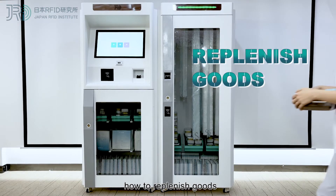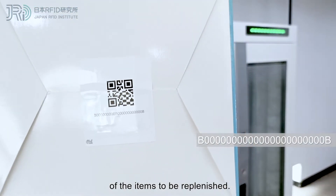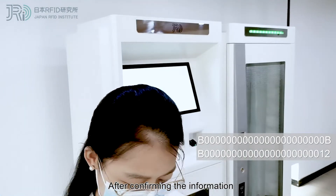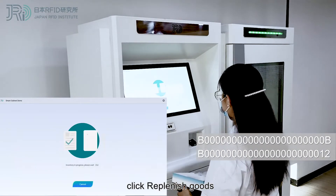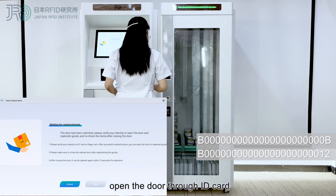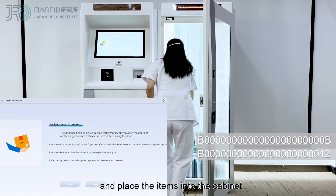We're going to show you how to replenish goods. First, we keep a record of the items to be replenished. After confirming the information, click Replenish Goods. The system will start to take inventory. After this, open the door through ID card or finger vein, and place items into the cabinet.